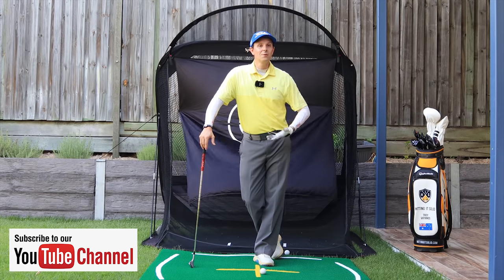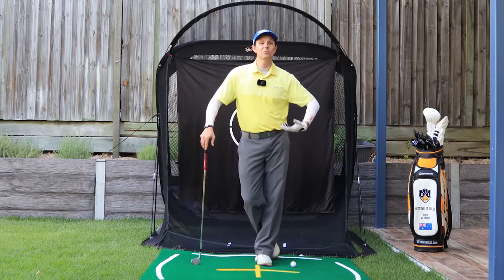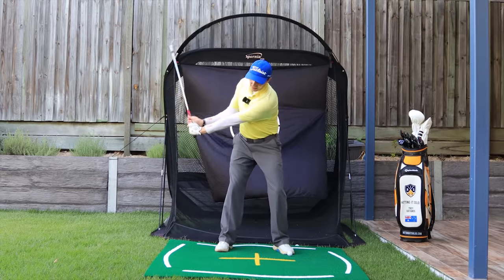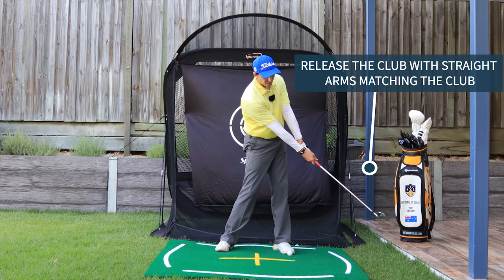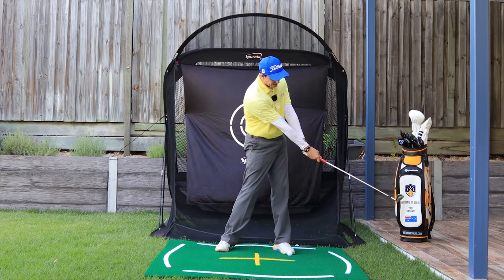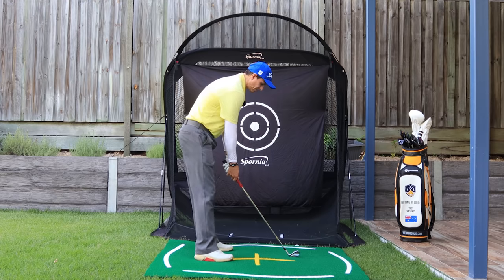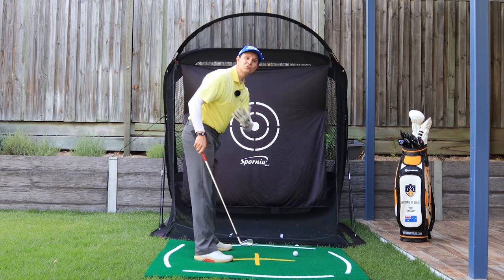Here's a practice drill you can do right now to build this into your game — I practice this one all the time. Simple and easy, no matter what handicap you're at. Make a short backswing to about here, and as you come through, really focus on rotating. Get that arm straight as you finish — extremely important. Come through, strike the ball, go through to a straight release and up to there. You can do it even shorter if you like, but this helps build timing and great repetition into your swing.